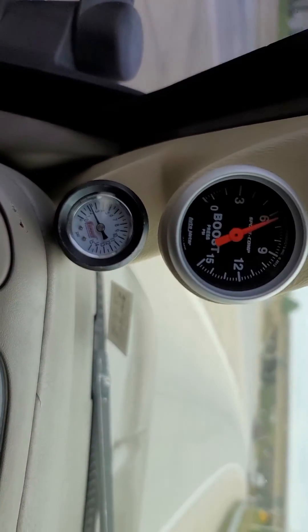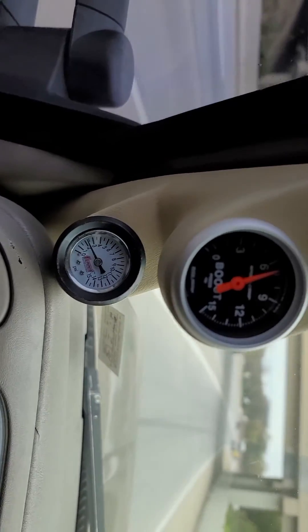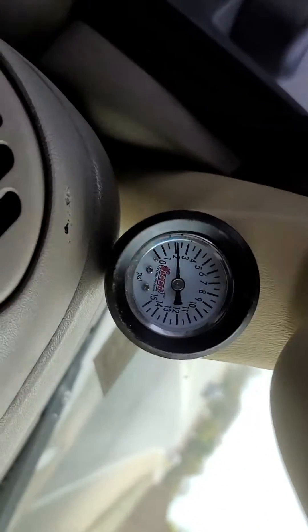Changing highways, getting on it a little bit, shifting to overdrive. Boost is still there, fuel pressure is still there.